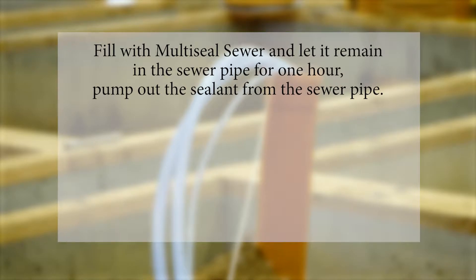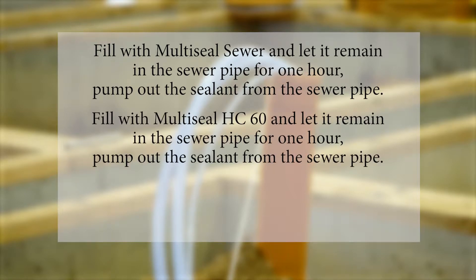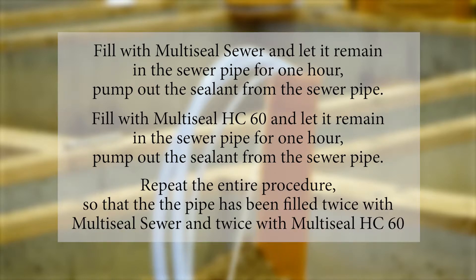Repeat the entire procedure. If no multi-seal HC-60 needs to be added during the second process workflow, the sewer pipe leak has been sealed. Otherwise, repeat the entire process a third time. In most instances, however, two process workflows are sufficient to successfully seal a leak.